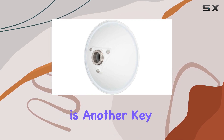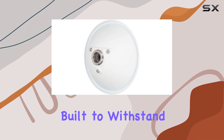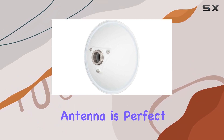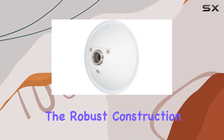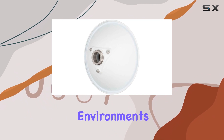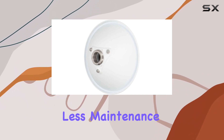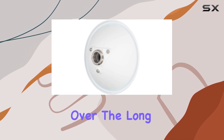Durability is another key aspect where the N5-X20 excels. Built to withstand harsh weather conditions, this antenna is perfect for outdoor installations. The robust construction ensures that it remains functional and reliable even in extreme environments. This durability translates into less maintenance and longer life, providing excellent value for money over the long term.